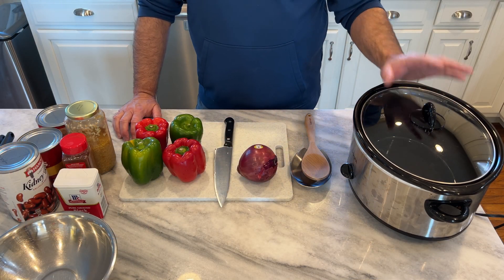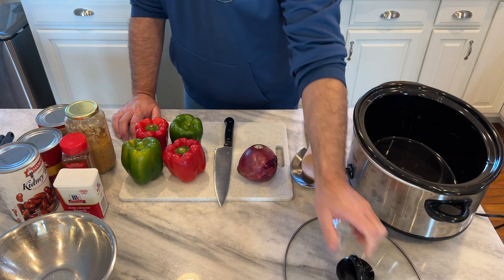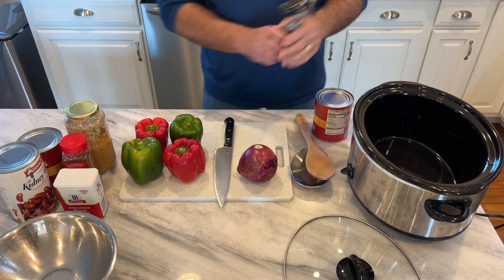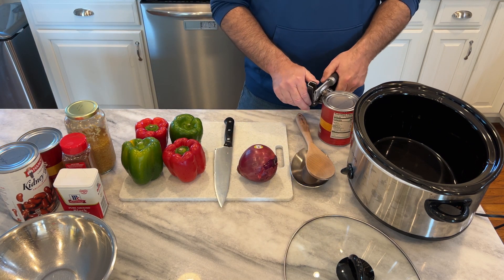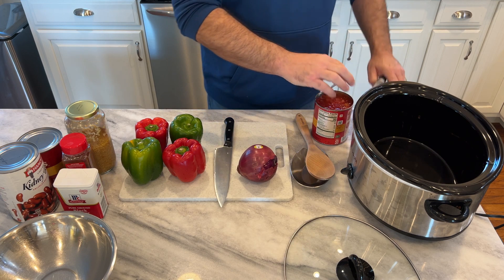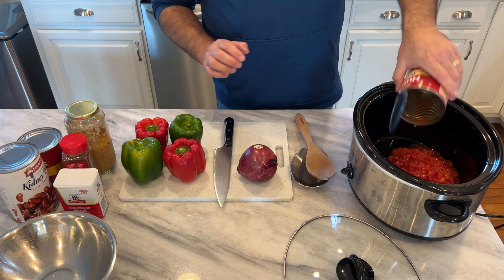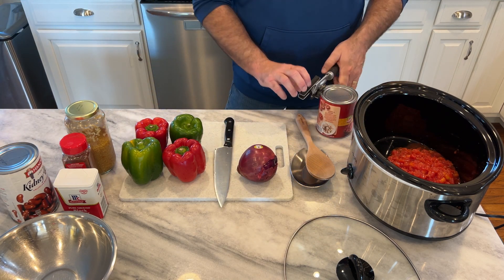This is my chili recipe and it's a crock pot recipe. I'm going to set my crock pot on high. The first thing I like to do is get my big ingredient items out of the way. I've got a couple of 28-ounce petite diced tomatoes. I'll get them in there — juice and all. I don't strain this. There are two of them.